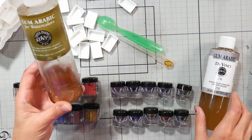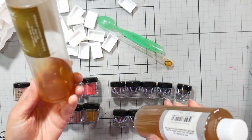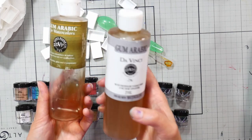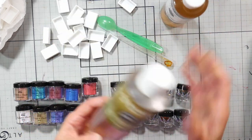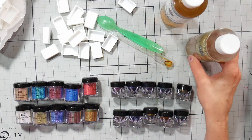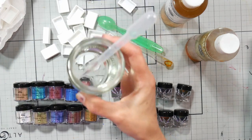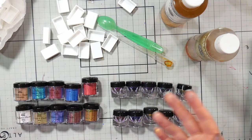I've got some gum arabic — this is the tail end of an old bottle that's thickened up over about 10 years. I think DaVinci has the best price; I paid under ten dollars for an eight-ounce bottle at Jerry's Artarama. I've also got some water in a little pipette in case I need to dilute anything. I actually took the water from my tea kettle because it had been boiled — we have well water and I've never had mold issues, but just to be safe.